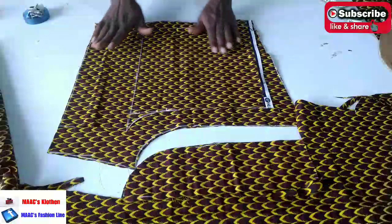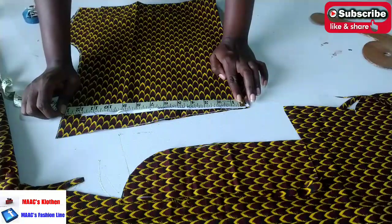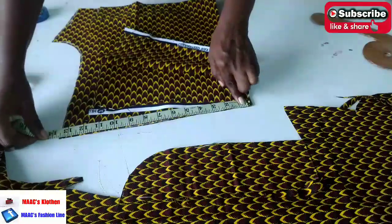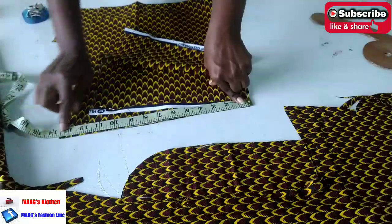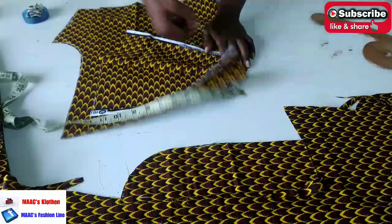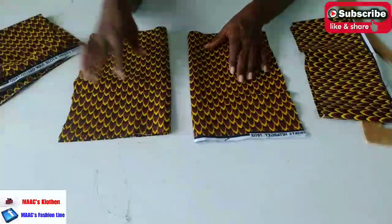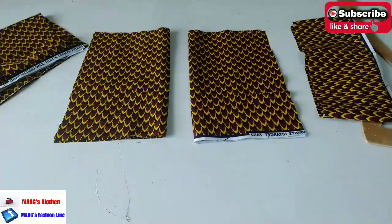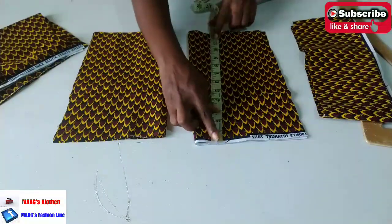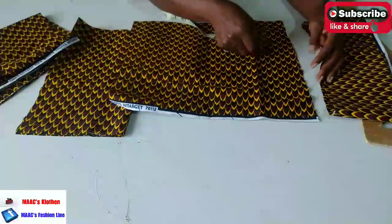We are going to get our band. What I have here is 11.5, which equals 23, and then 13.5, which is 27. So I need 27 for the back and 23 for the front. I'm going to cut that. Now I'm going to use this fabric for the pocket - I have two here. It is 14 by 12; I have folded it into two, so when I open up it's 14.